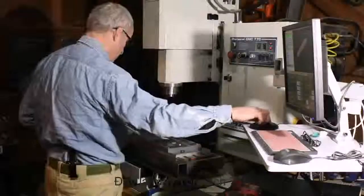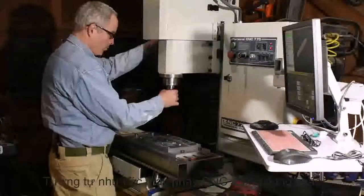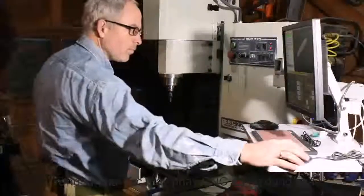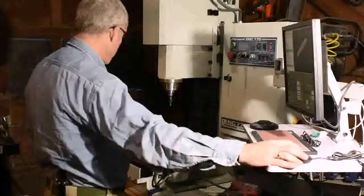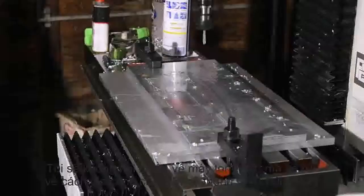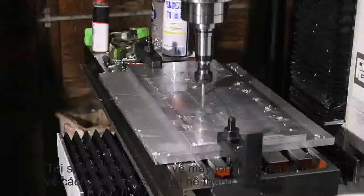This machine is a Tormach 770. It's a turnkey system, meaning that with certain exceptions you can just send them a check and get a CNC machine that will crank right up and do stuff. I'm not going to talk too much about the Tormach per se, but just describe what's required to make things with a CNC system generally.